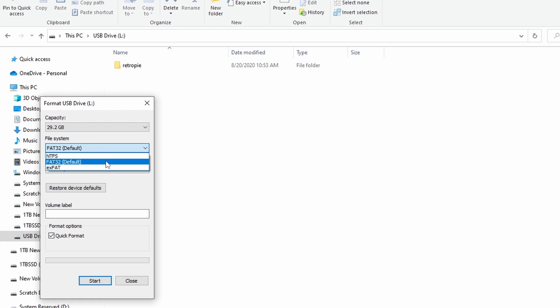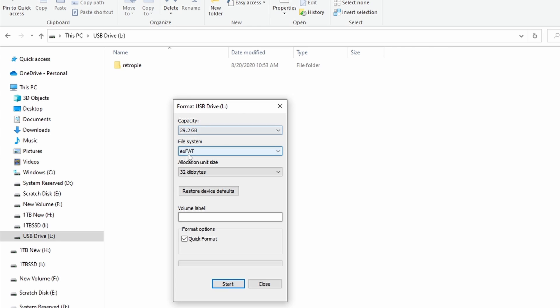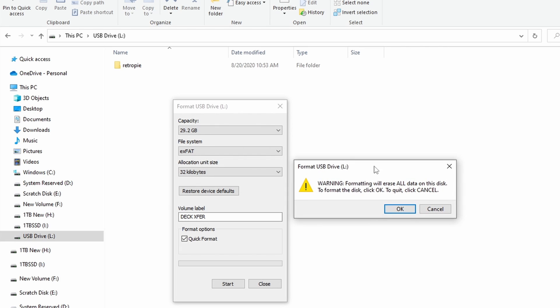Remember, whatever USB drive we use must be formatted to exFAT. Before you start this process, if you haven't used that USB drive on your Steam Deck yet, go ahead and reformat it. A word of warning: you are formatting a drive, so make sure whatever is on there you don't need — or if you do, you've preserved it. Do not leave me a comment saying you erased valuable data. Just do your due diligence.